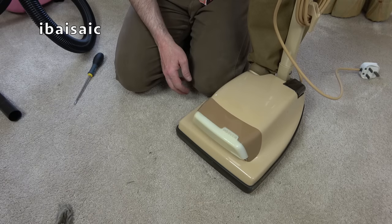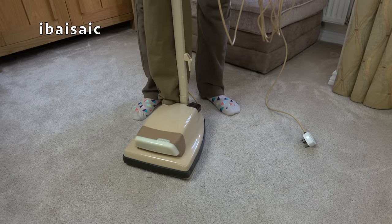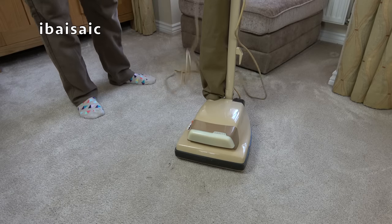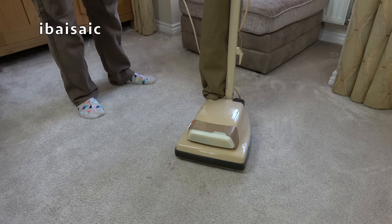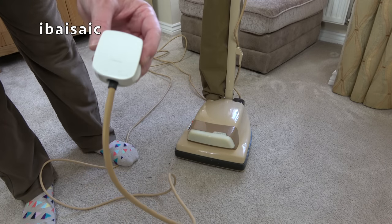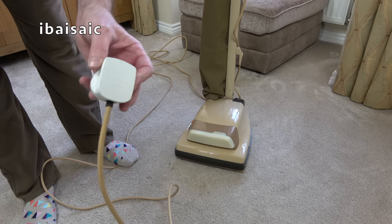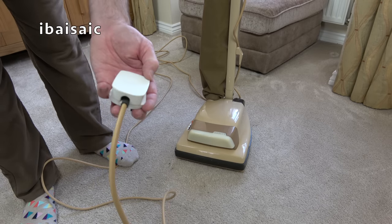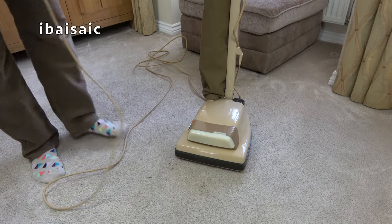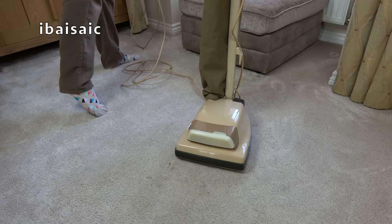Let's hope this Hoover Junior sounds as good as it looks. Let's release the cable. Here's the plug — I think it's a Volex but it's branded Electra, which was the brand name of appliances sold exclusively at Electricity Board showrooms. So as I said, I think this is an Electricity Board exclusive. Comment below if I'm correct or not — I think I am, but I don't mind being corrected. Right, here goes.